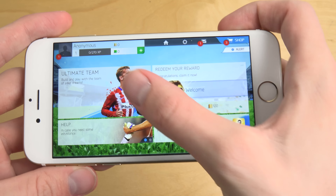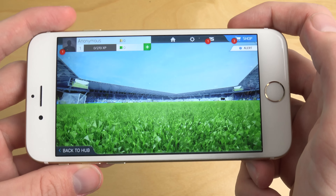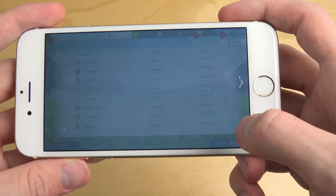So I'm just going to go into a quick game here. Single player season. And I'm going to advance, start season.